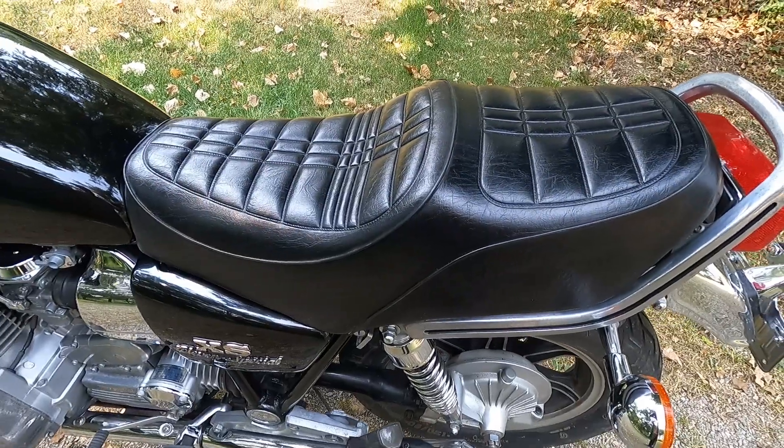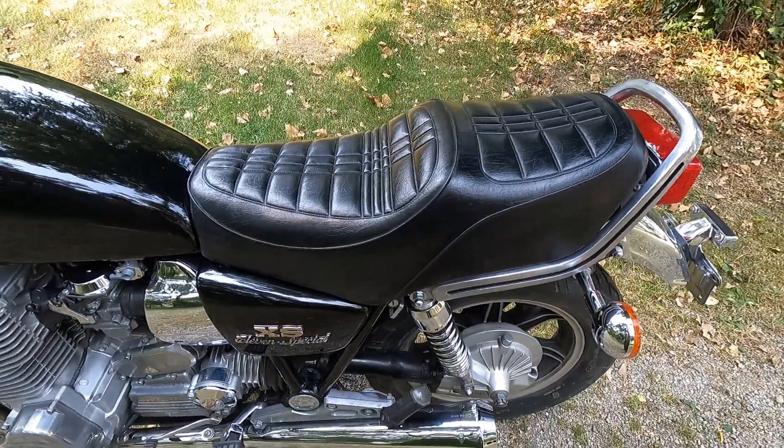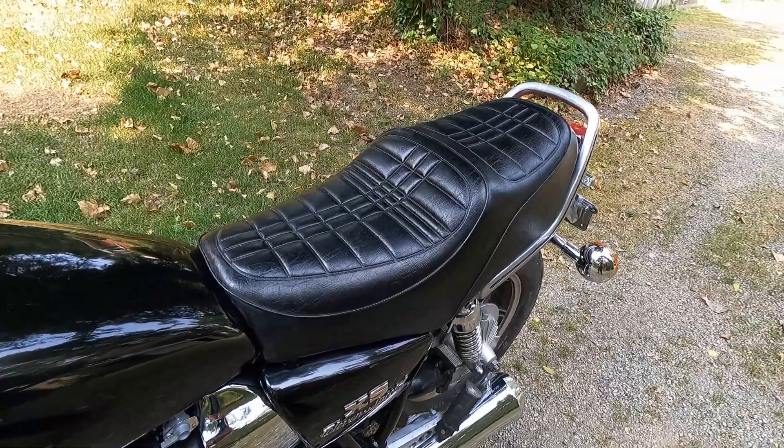I've also installed a new seat on this bike. I found a beautiful condition used seat on eBay and I have put that on here.